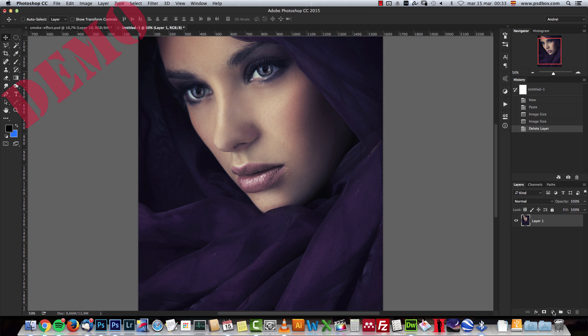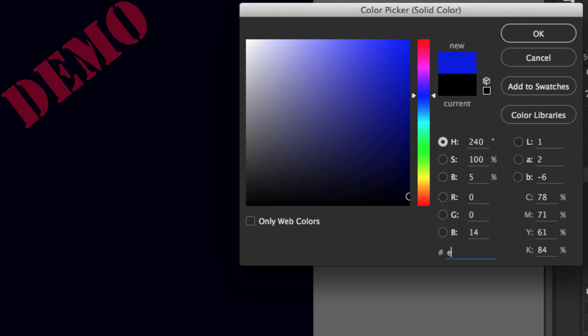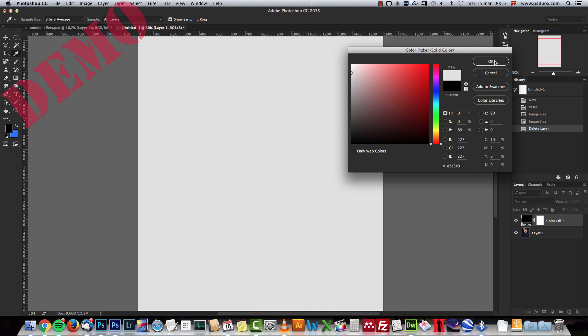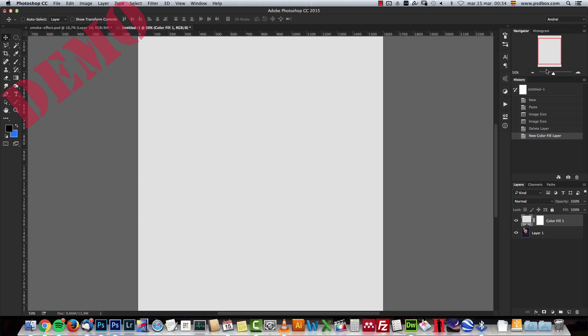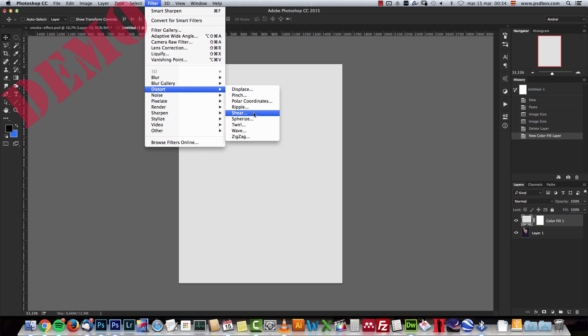I'm going to create a new solid color layer and I'm going to use the color code E3, E3, E3 — a light gray. You can add any background that you want, but lighter backgrounds look better I think. Try other backgrounds as well if you want. Next I'm going to go to Filter > Noise and add some noise.